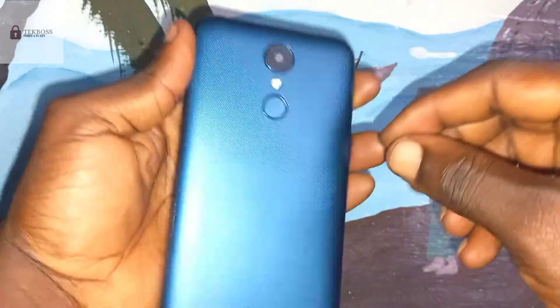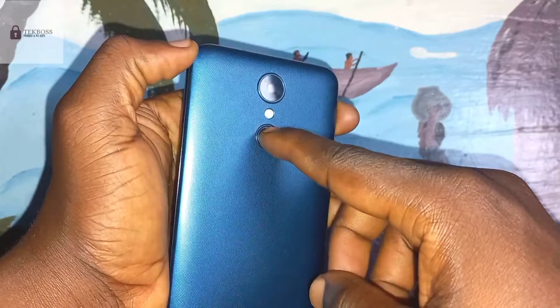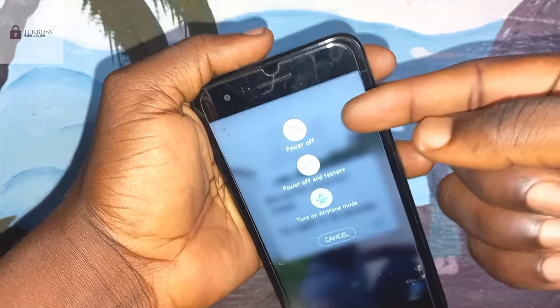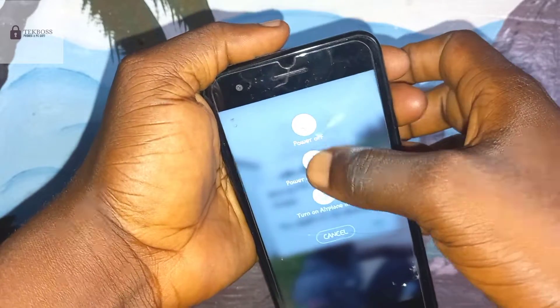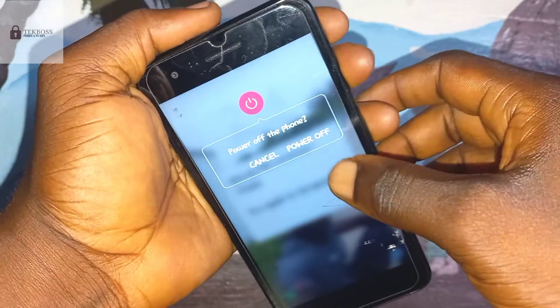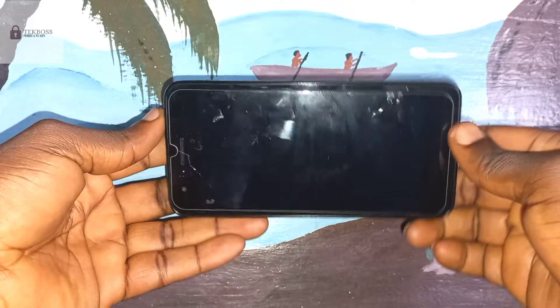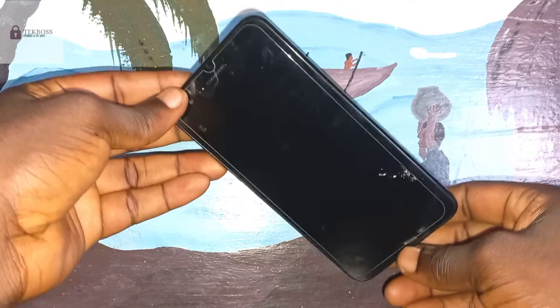Don't do this to anyone else's phone without the permission of the owner. Press and hold the power button to turn off your phone, then click 'Power off.' You must wait until it is 100% off.